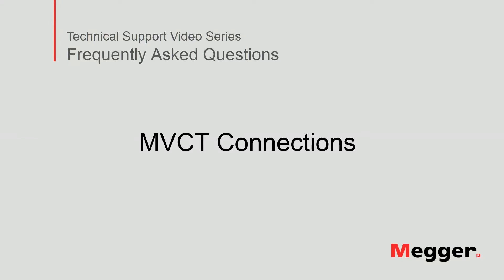Hello! Welcome to Maker's technical support video series, Frequently Asked Questions. In this video, we will show you how to connect MVCT units to test current transformers. Let's get started!